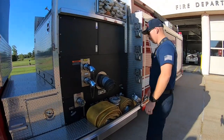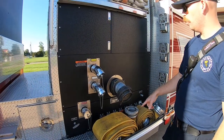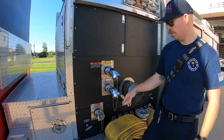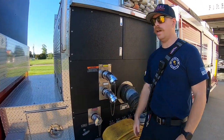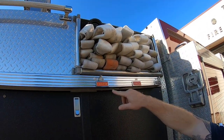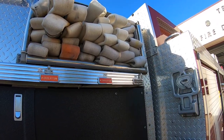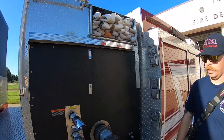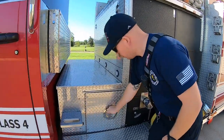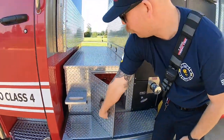Coming to the driver side panel here, we've got 25 foot and 50 foot of our large diameter hose for hydrant operations. Our steamer port and our two discharges along with the two and a half inch intake for nursing operations. We've got two pre-connect lines, 250 foot apiece, inch and three quarter, with a 250 foot pre-connect of two and a half. All foam capable. Down here we've got a low level strainer for drafting the Porter Tank.